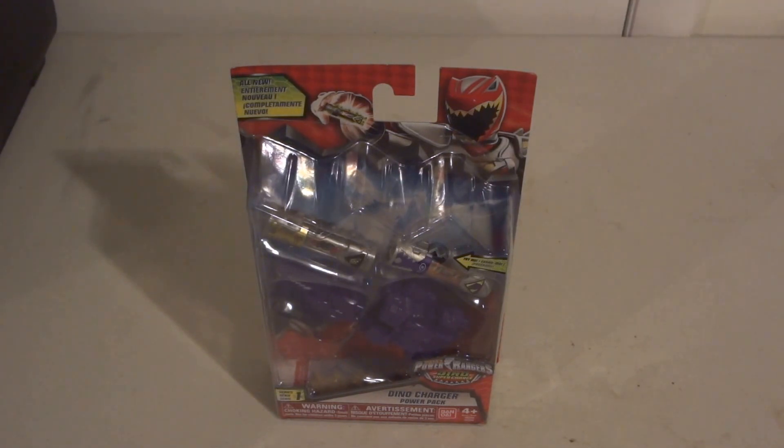So you know how we had Power Rangers Samurai and then the second season was Power Rangers Super Samurai. Then we had Power Rangers Megaforce and then the second season was Power Rangers Super Megaforce. But now we're going to continue the tradition of having the supers, going with Power Rangers Super Dino Charger. So we have Power Rangers Dino Charge, and the second season of Power Rangers Dino Charge is going to be Power Rangers Super Dino Charge.